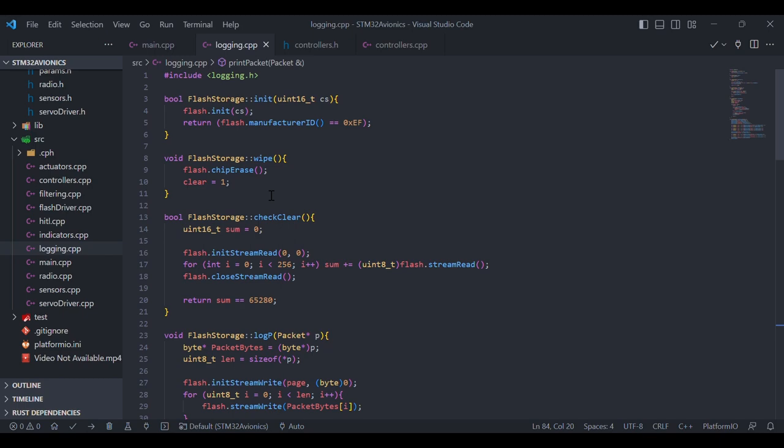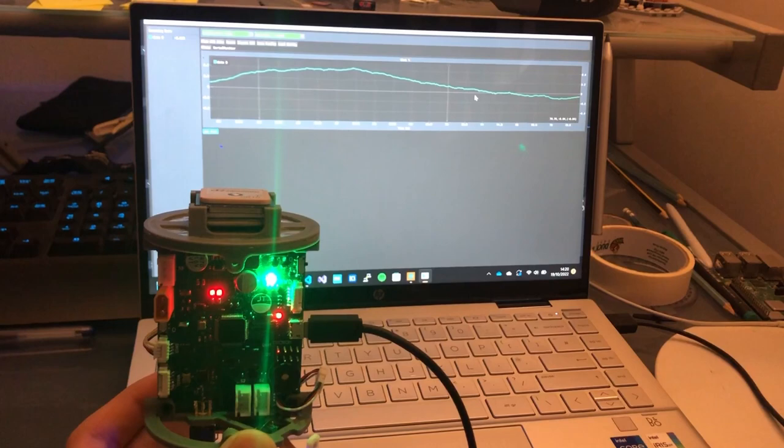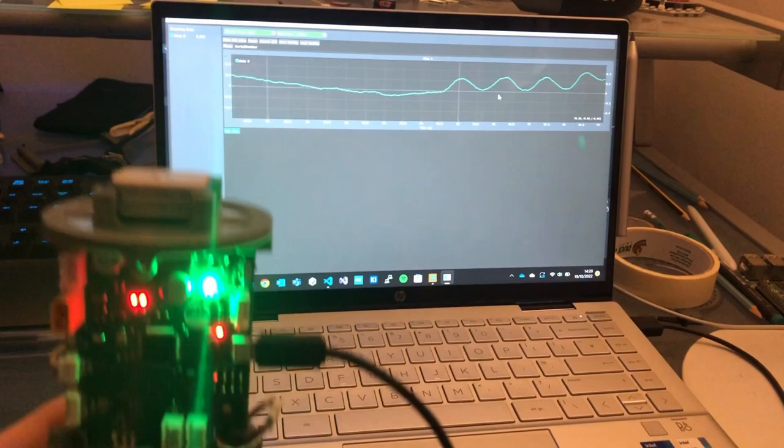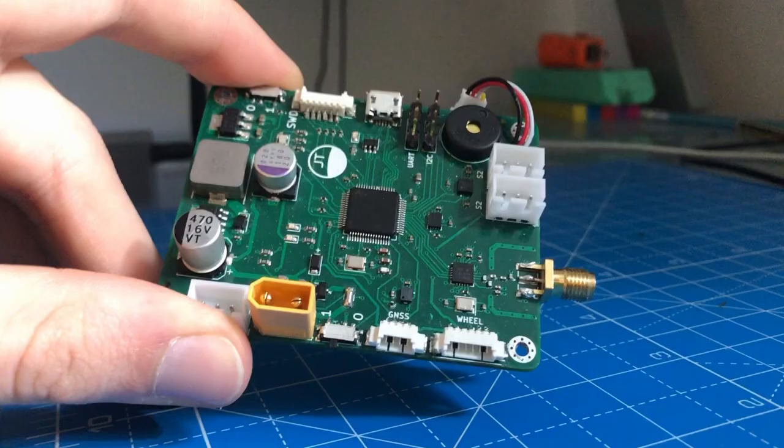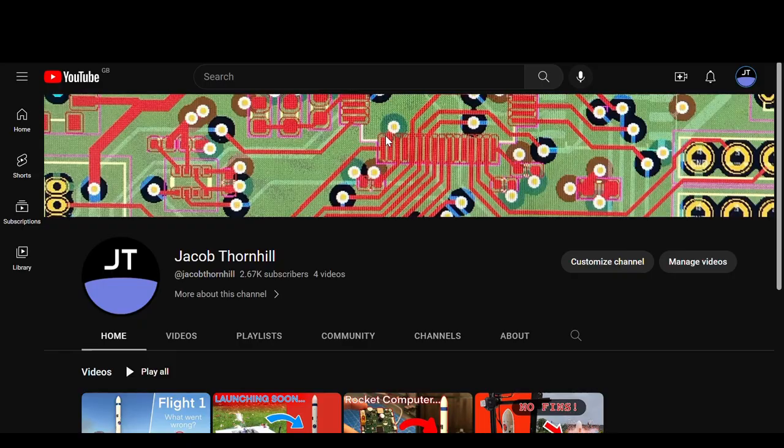Once assembled, I began work on the software that would run on the flight computer. This process took several months and many many hours of debugging, as I wrote device drivers, sensor fusion algorithms, control systems, and even a wireless radio protocol for communicating with my laptop. If you want a more in-depth overview of the computer and its firmware, check out my video from a few months ago.